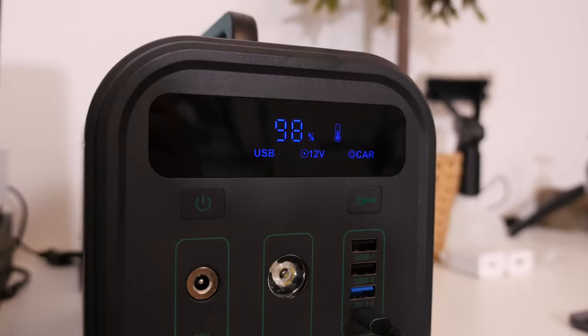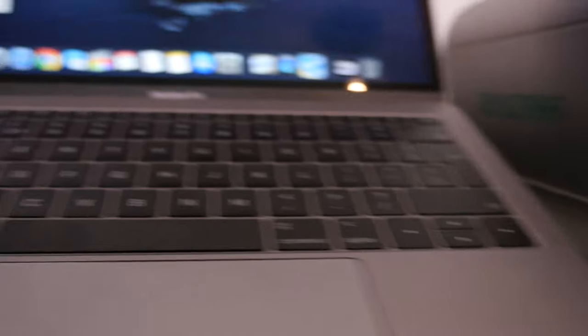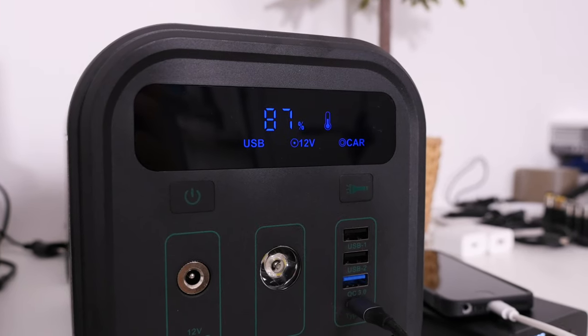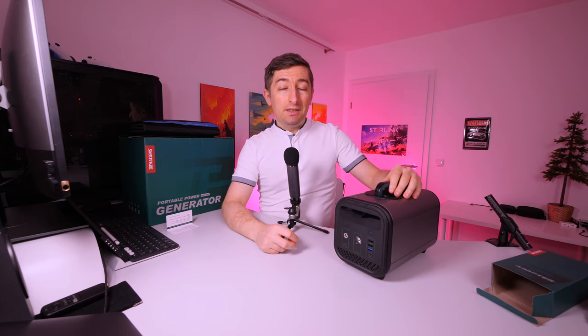The reason I bought this particular unit is because it has a power delivery USB-C output able to give 60 watts. This is exactly the power my MacBook Pro needs and it matches perfectly the original MacBook Pro charger, meaning I can use the MacBook Pro at full power. I was also able to test this and it worked very well.